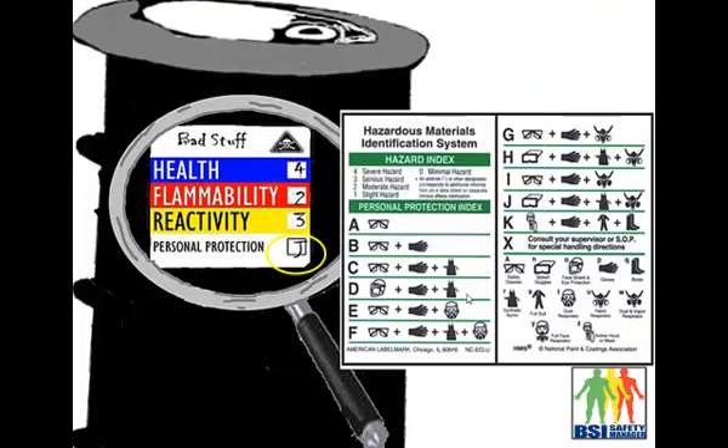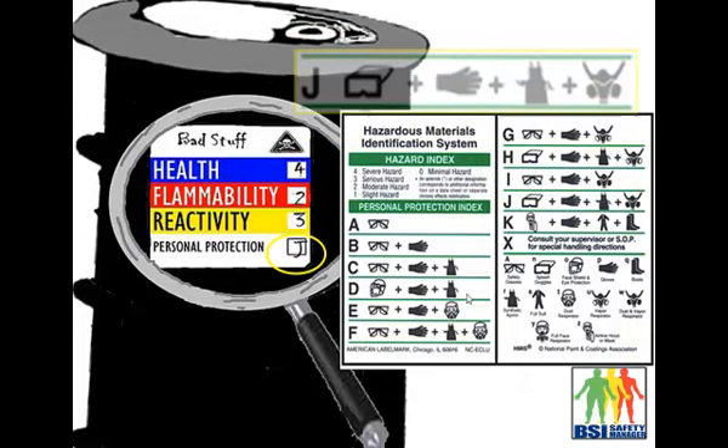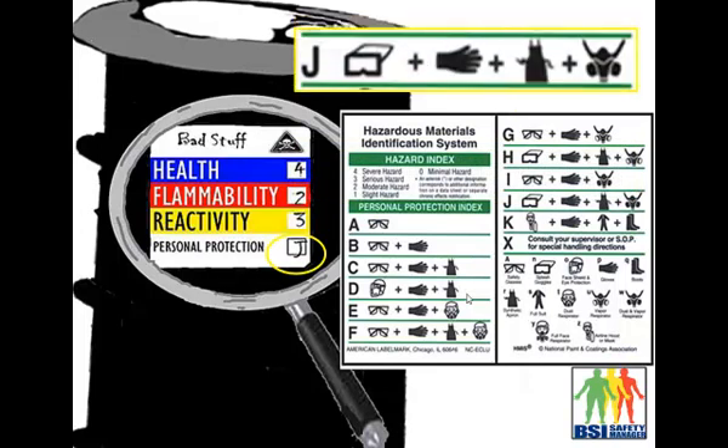The next thing we want to look at is the personal protection equipment required when working with this chemical. Personal protection equipment gets the letter J, which is usually found on the MSDS. J indicates that for this chemical you've got to wear safety goggles, chemical gloves, a chemical apron, and a vapor respirator — that's what's required when handling this chemical.